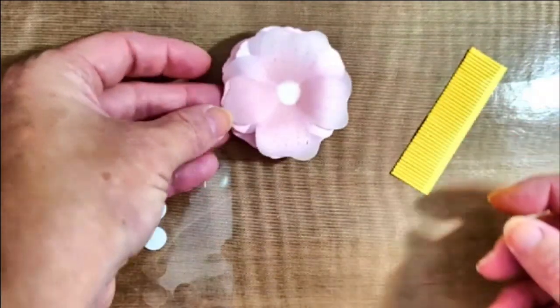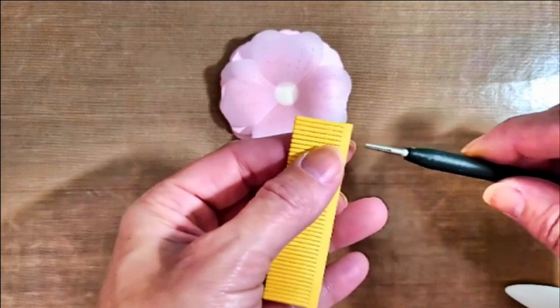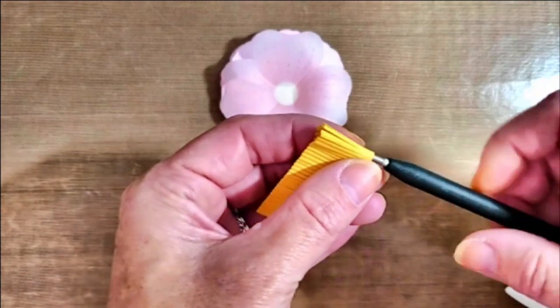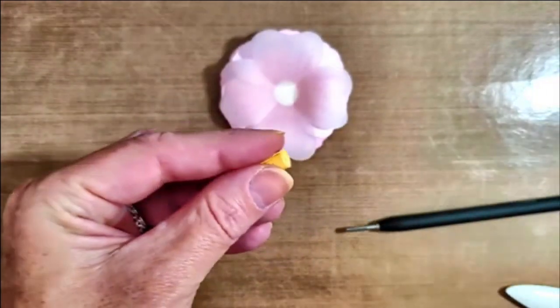How cute is this flower! Now we can work on the center of the flower using that fringe cut. Using a quilling tool, roll the fringe into a tube. I've done this quite a few times with different flowers, and some of you may have seen this technique before.